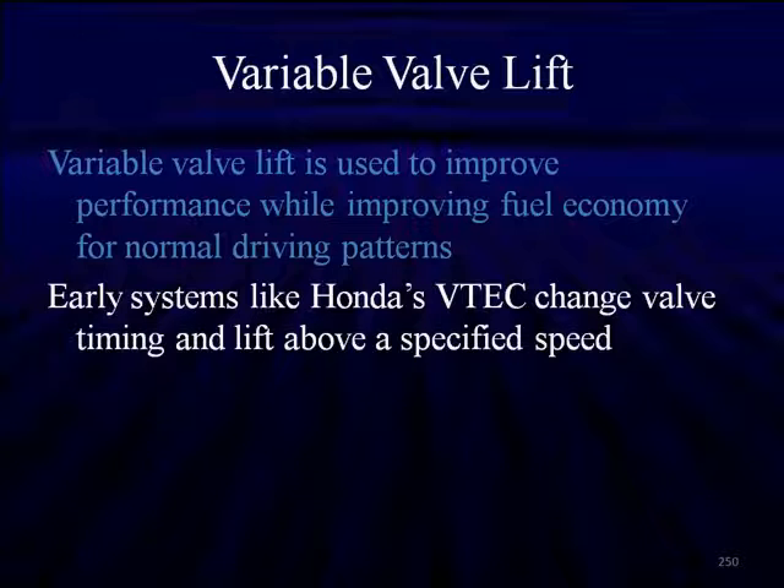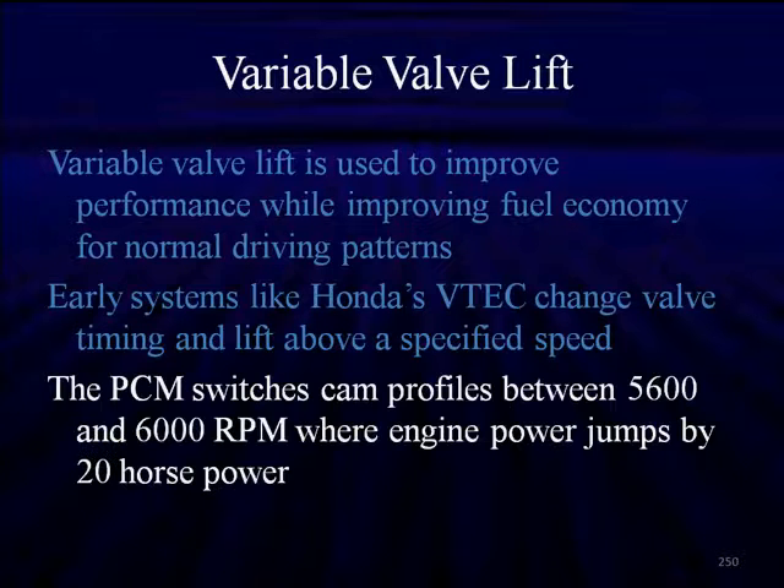In the early system, like the VTEC, this takes place at a specified speed. The PCM switches cam profiles on the Honda somewhere around 5,500 to 6,000 RPM, where engine power jumps by 20 horsepower. That all depends on the throttle position sensor and how fast you're accelerating.